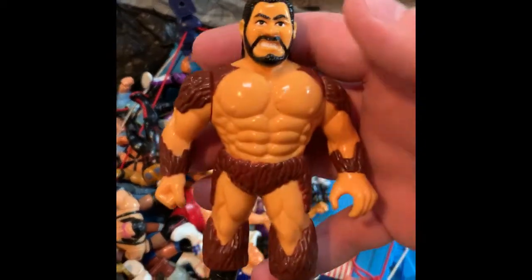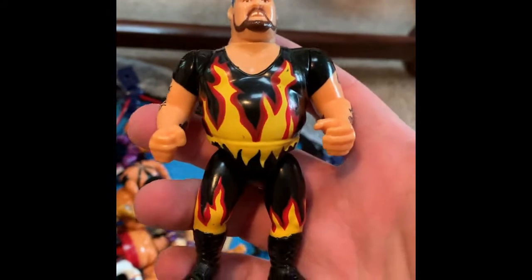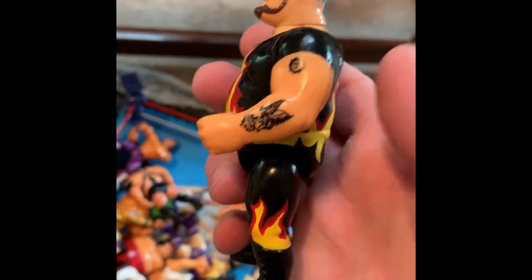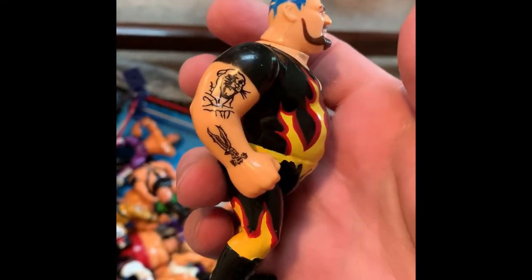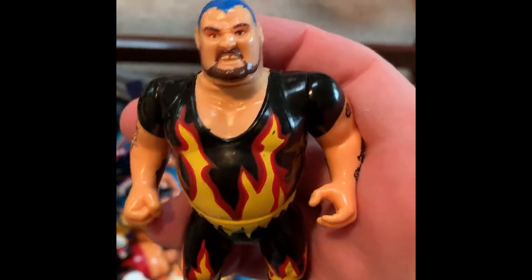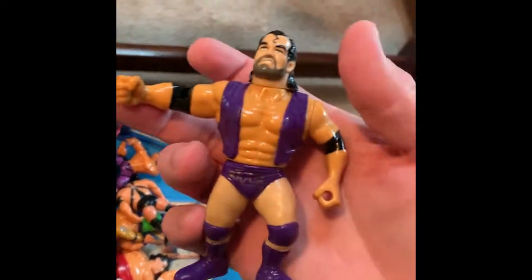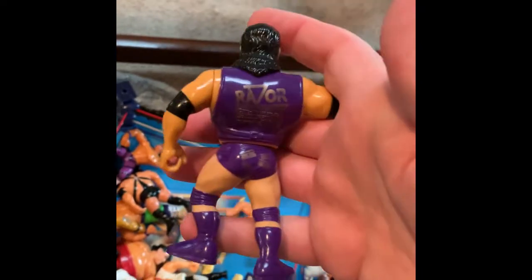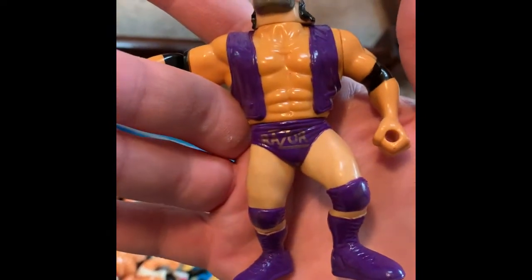Giant Gonzalez — this is a good one. My personal favorite, Bam Bam Bigelow, being from New Jersey myself. As a wrestler I was also trained by Pretty Boy Larry Sharp over at the Monster Factory, just like Bammer himself. The purple tights Razor Ramon — that's sweet. Wish I had his chain, unfortunately I don't right now. Anybody have a chain, hit me up please — need one.